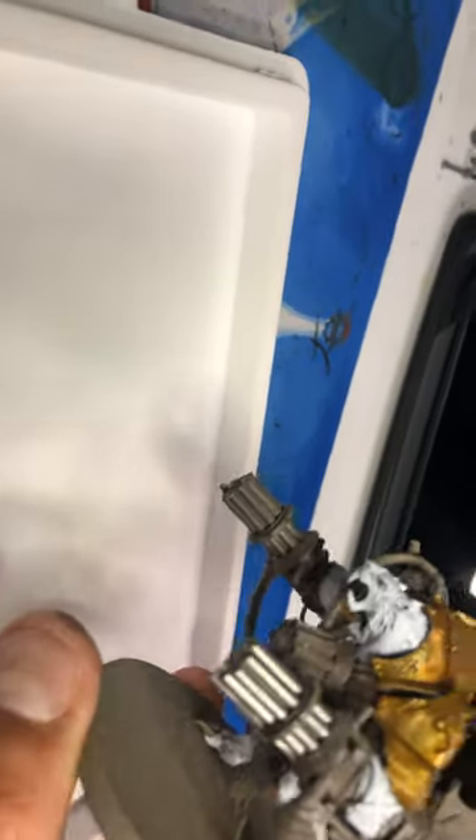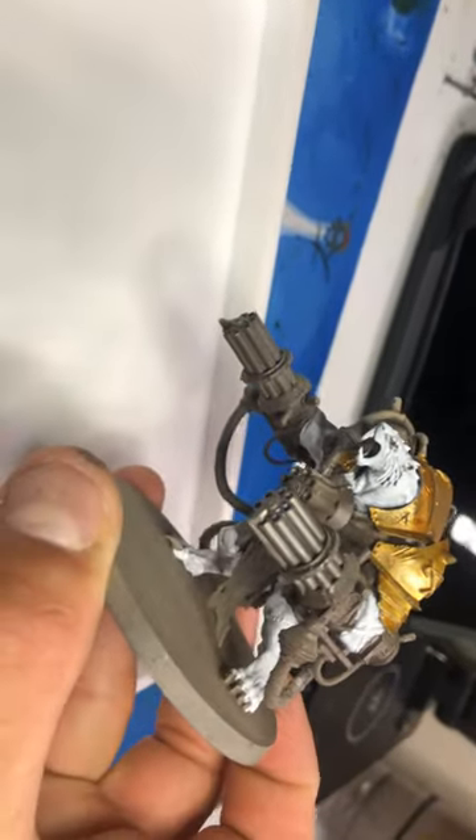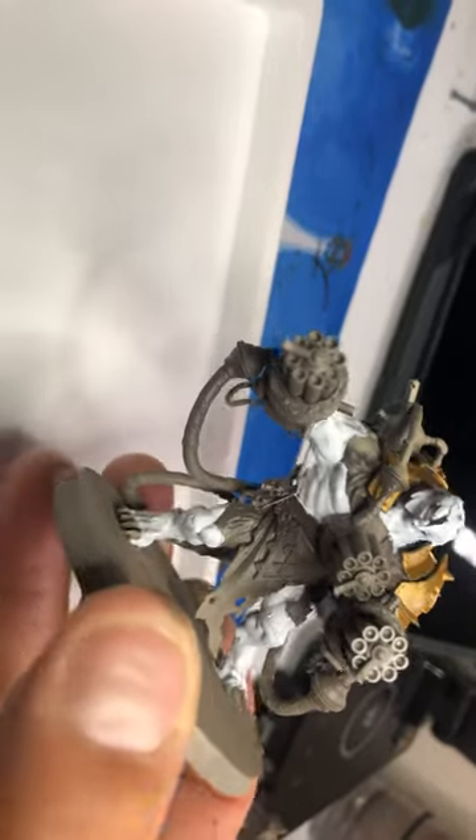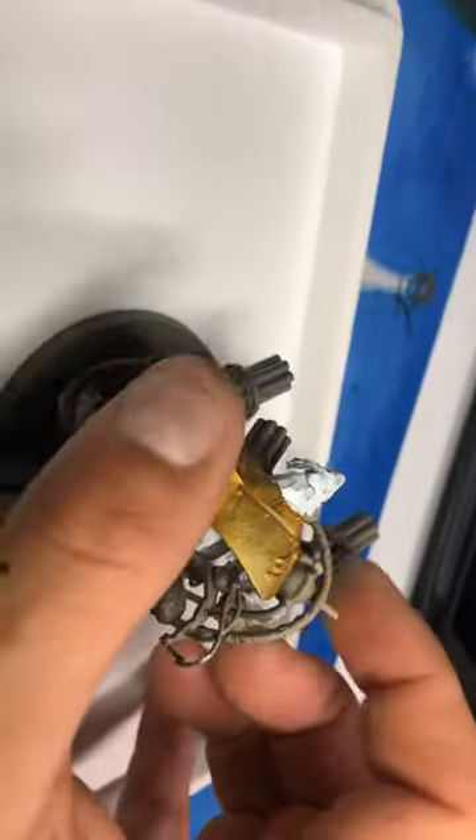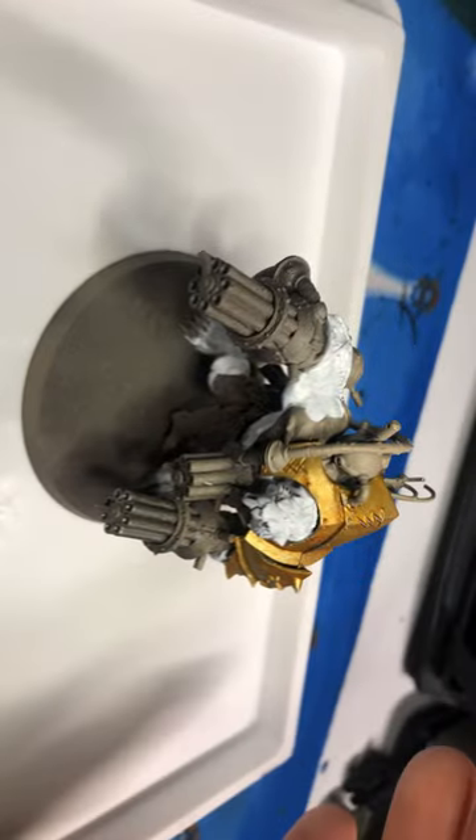I just wanted to give you an update on the white because this is my first white albino skaven. And I will get back to you when I get some more done. Thank you guys for paying attention. Like and subscribe down below and I'll talk to you guys soon.